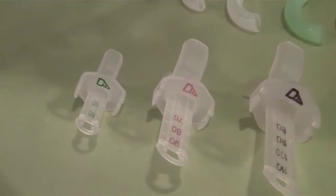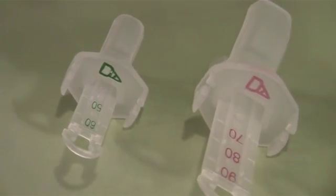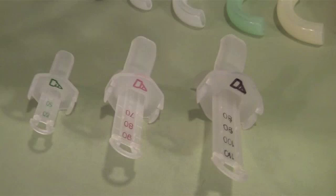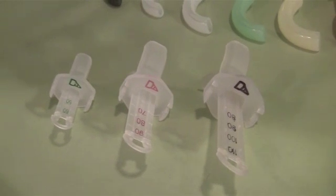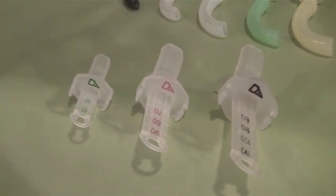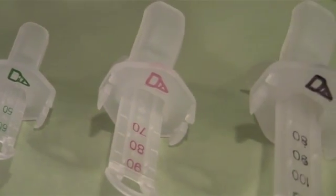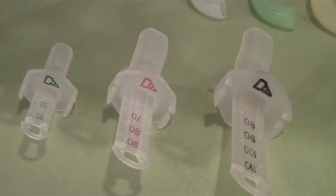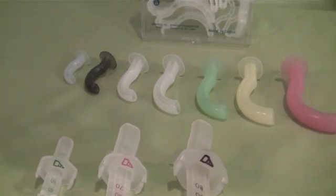The pediatric size covers smaller patients from 50mm through 70mm. The adult size covers most patients, measuring from 70mm through 100mm. To accommodate unique patients with airway measurements that fall in between the three sizes available, there is an overlap at the 70mm mark between the adult and pediatric sizes, and an overlap at the 90 and 100mm mark between the adult and extra large sizes. With these three DualAir Adjustable Oral Airways, you now have the tools to replace all of the standard airways of the past.